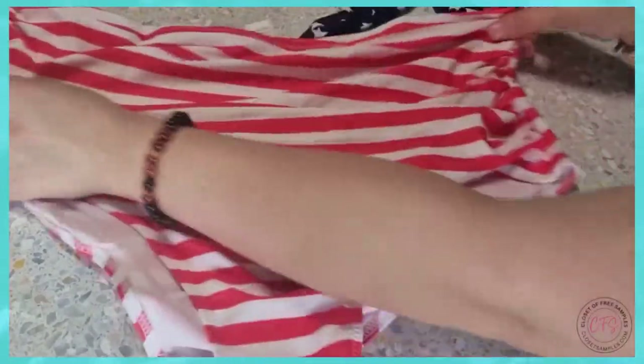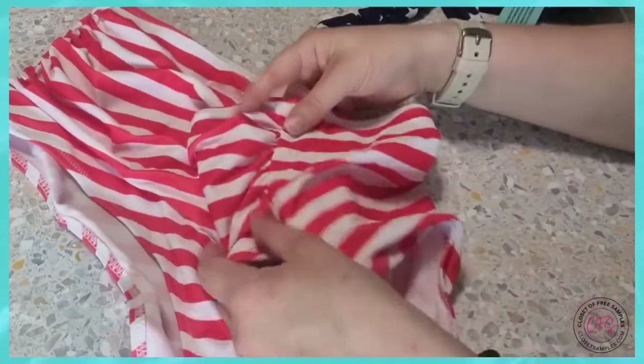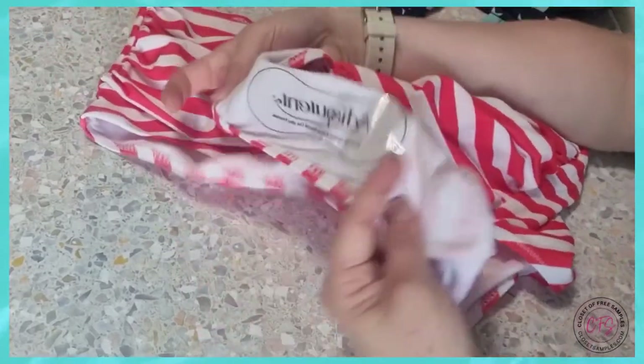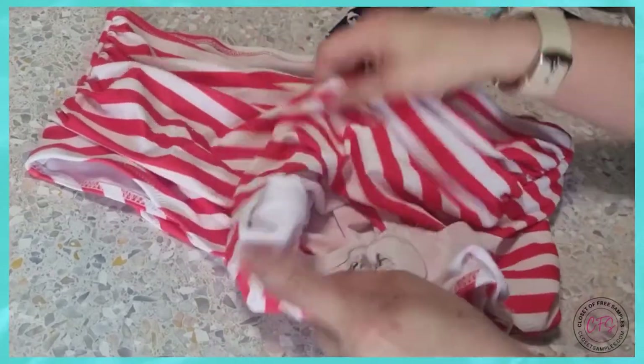Next I have the high-waisted bottoms, which you can see are striped. They have a little scrunch kind of on the back, and they're solid striped all the way through. I can already feel that I like the liner, so it's ready to try on — it hasn't been used, everything's good to go.